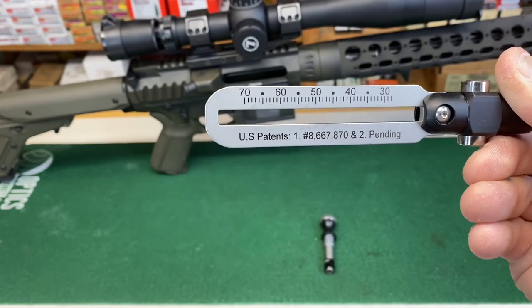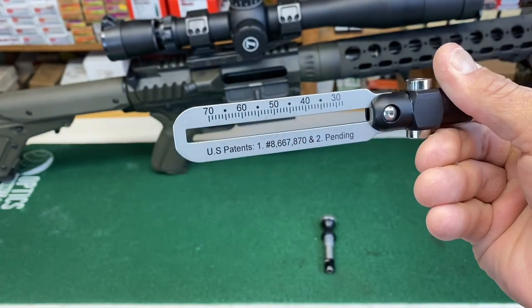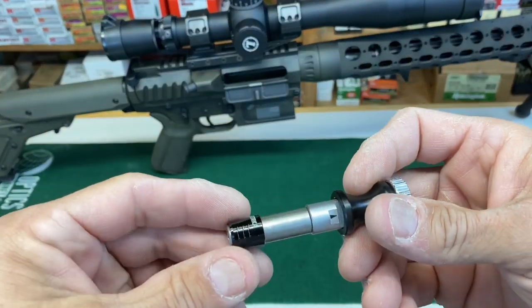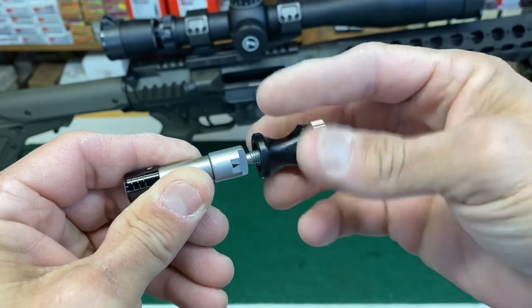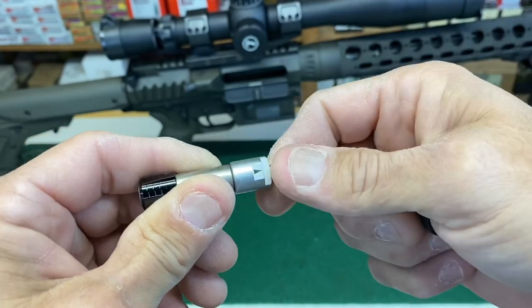That's your main crossbar. Then the clicker is going to correlate to the side that you're using. You also have the spindle, and on the spindle you have the handle — this part unscrews. We always recommend storing it on here so that you don't damage your threads.